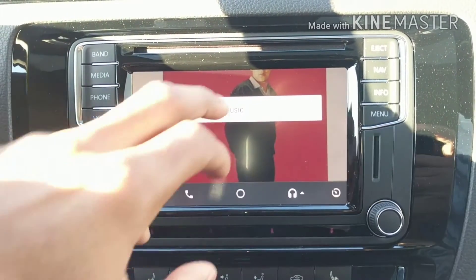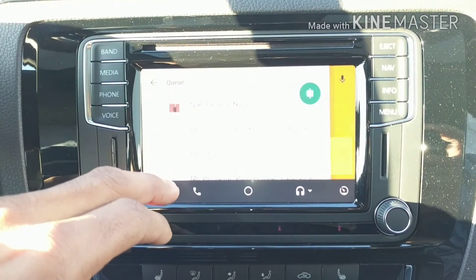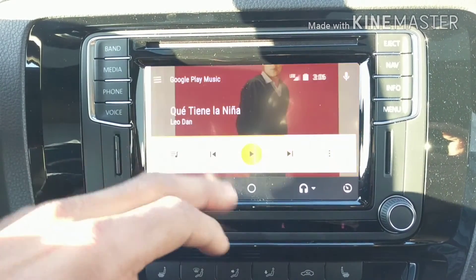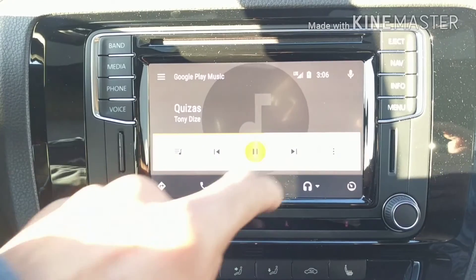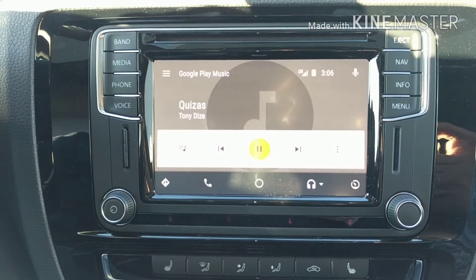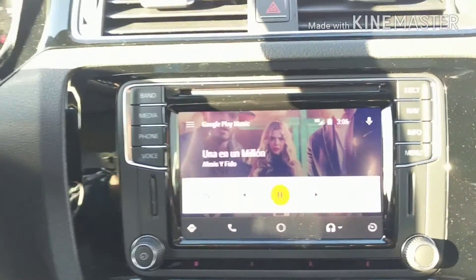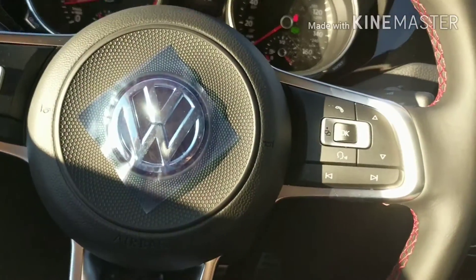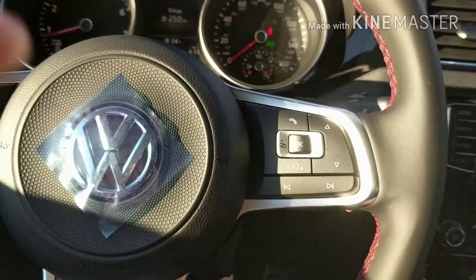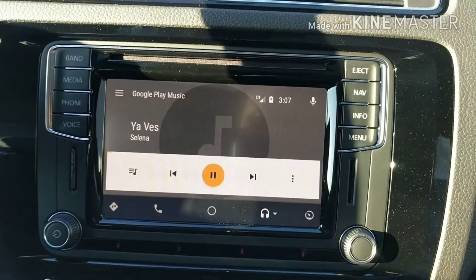Going back to Google Play Music — this is what I was playing last, so it goes right there. You can click here and see a list of all your songs, tap on a song and it'll play. You can also skip songs right here. On the steering wheel you have controllers to go through the tracks, so you can tap there and it changes to the next song. It works really well.